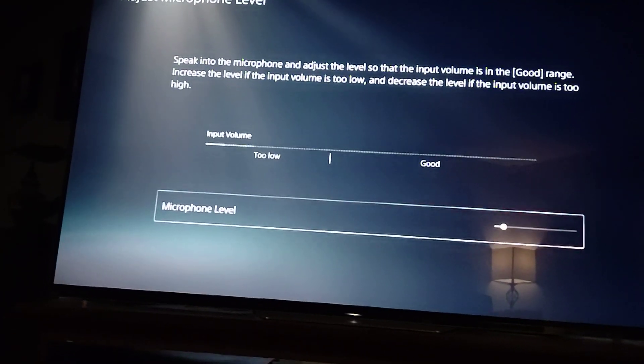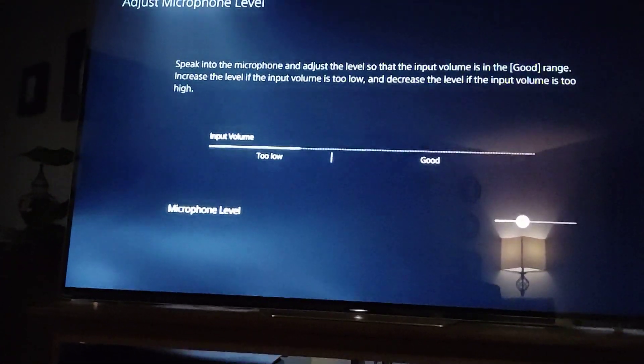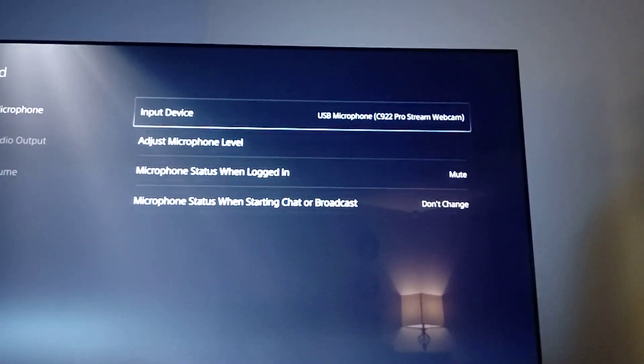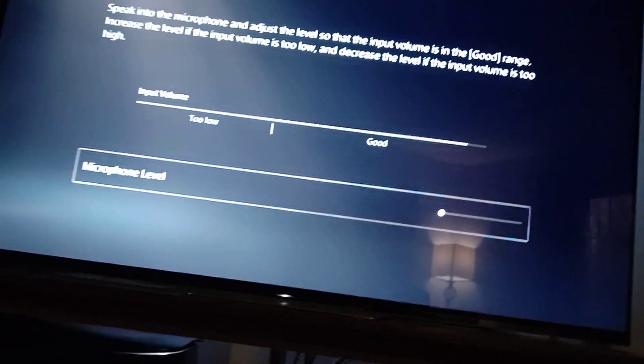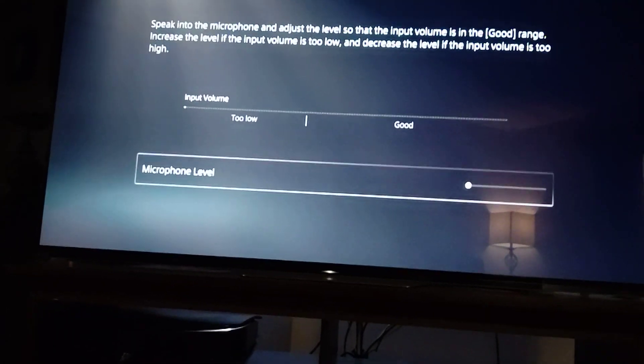The only thing with this is that it doesn't cancel out the background noise, so it will pick up the audio from the TV. I had to turn it down. As you can see, it's working right now, but if you turn it up to where you want someone to hear you, the feedback is crazy. PS3 camera does work. I also have a USB camera — I think a Logitech C922. Same thing, front USB port or the back if you want. PlayStation actually recognized this as what it is, a C922. Same thing — it recognizes it, but the feedback is crazy.